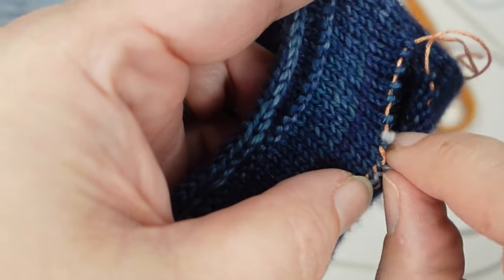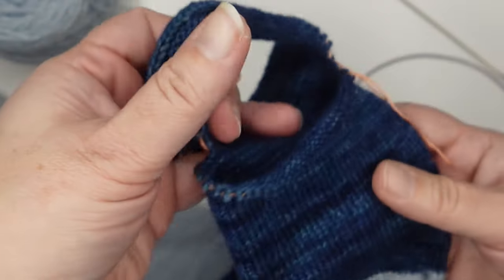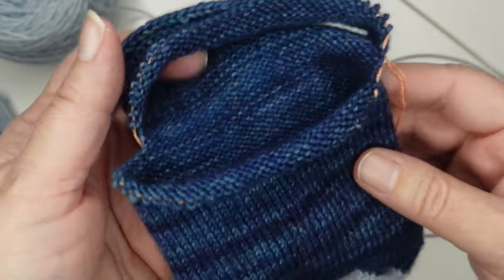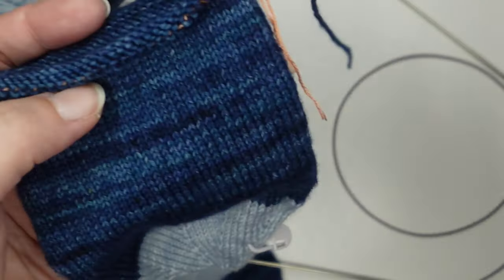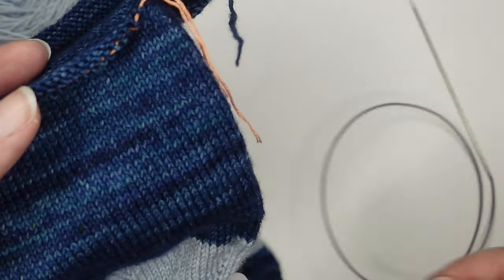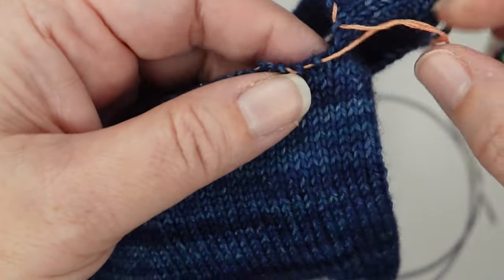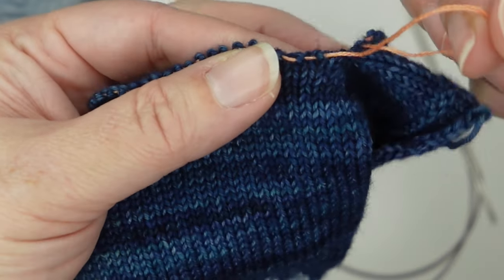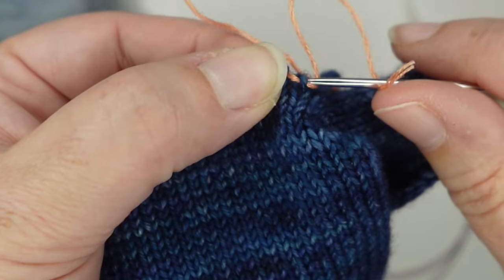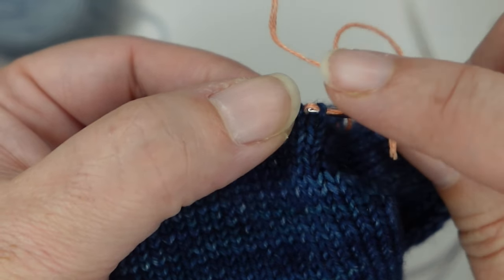So go ahead and get yours removed as well and then we will pick up our heel stitches. I've removed my waste yarn — this is what we have now — we have this empty space where we need to put our heel stitches, but our stitches are fine, they're on lifelines. At this point we're going to get them on our needles. You can use whatever needles you like — I do like to start with a size or two smaller just to get them on the needles and then switch to the needles I want to use, but that's totally optional. Just look for your lifeline running right through the stitches and put those stitches on the needle.